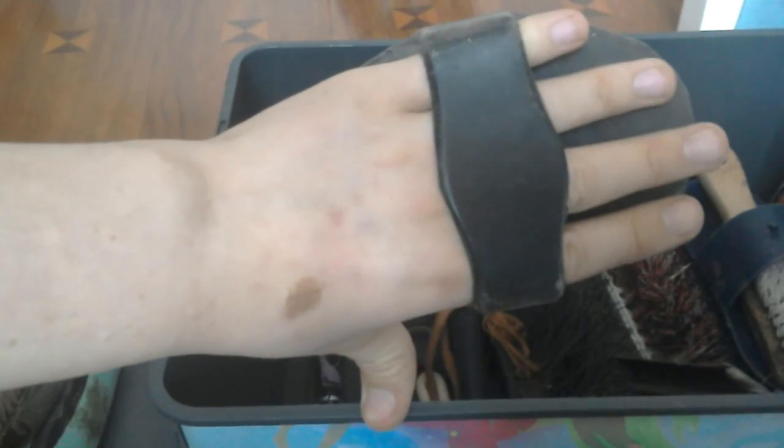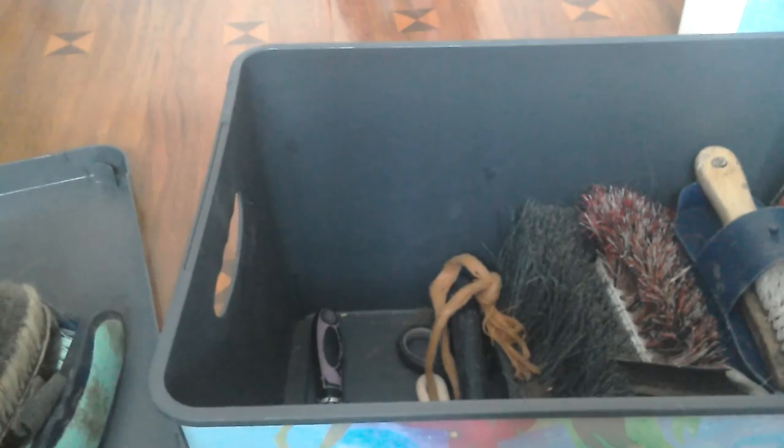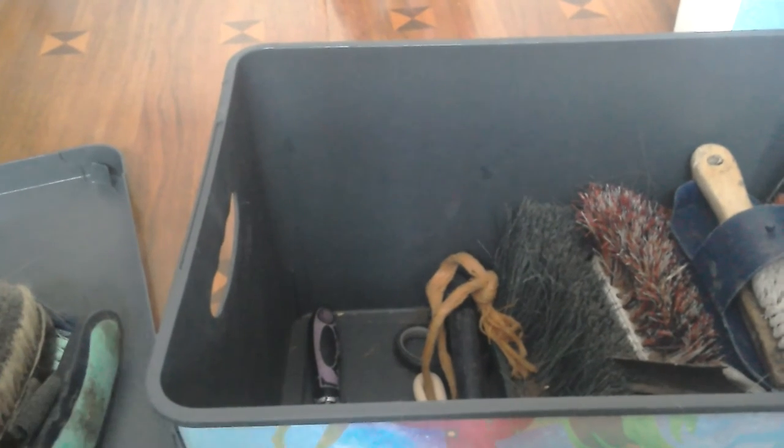With curry combs, you are meant to go in circles on your horse - don't go straight down, it's circles. Don't brush the bony parts of them; brush the fleshy, chunky bits. Anywhere that feels hard, you can brush that area, just be lighter with the curry comb.